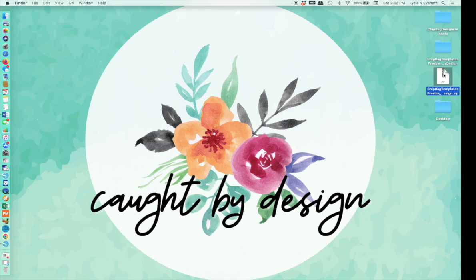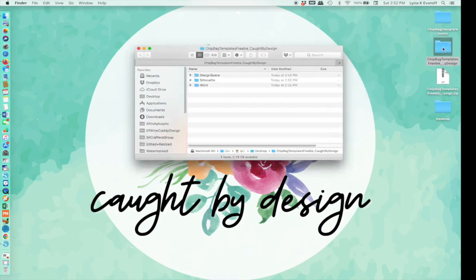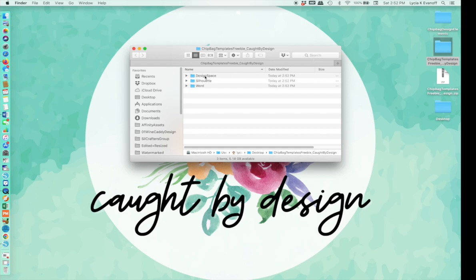I've got them unzipped now, and here's the unzipped folder. You'll see there are templates for Design Space, Silhouette, and Word. The Canva template is a separate link and it's used a little bit differently. In this tutorial, I'll be using the template for Cricut Design Space.